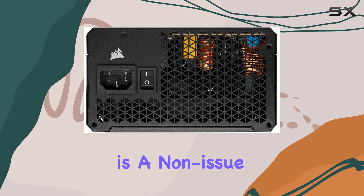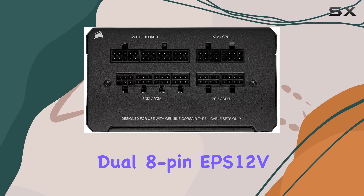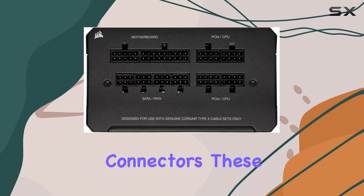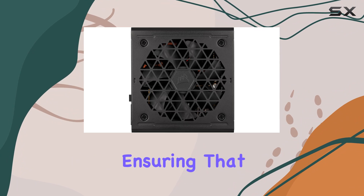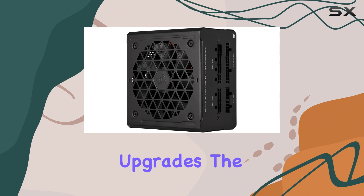Compatibility is a non-issue with the RM750E, thanks to its dual 8-pin EPS-12V connectors. These connectors are designed to support the latest graphics cards and motherboards, ensuring that your PSU is future-proof and ready for upgrades.